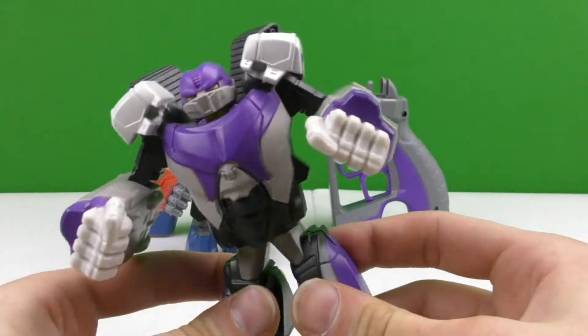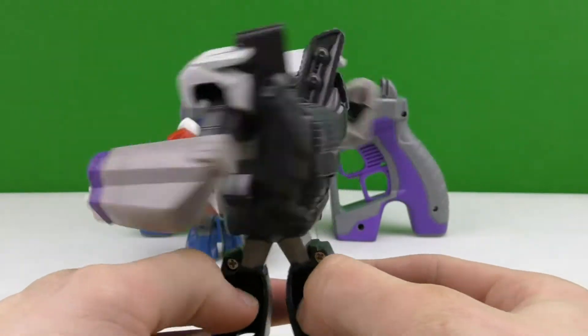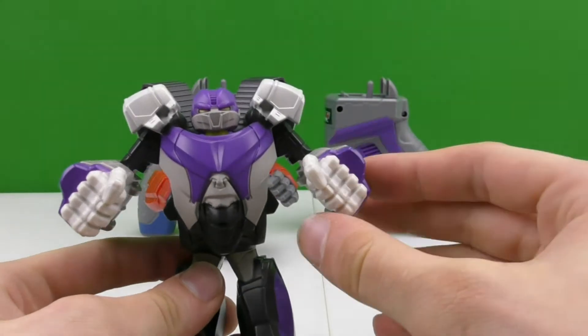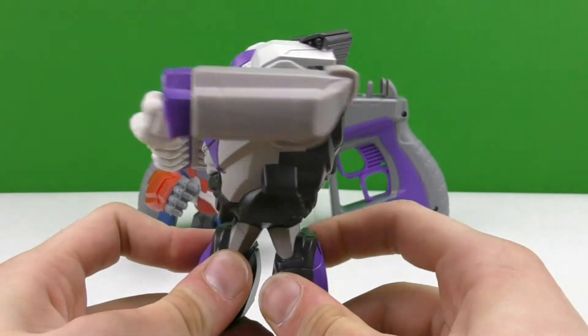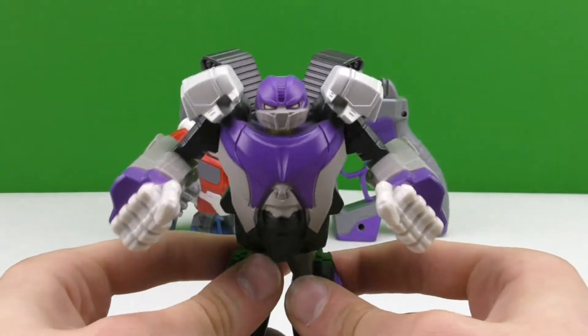This is what Megatron looks like — the coloring on him is really cool. His hands sit lower whenever he's not punching, but as he swings the punch they go up, as you can see right there. I'm gonna try to get some slow motion punches out of this.